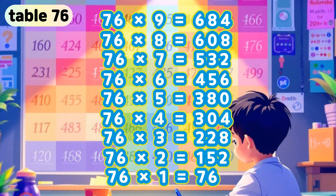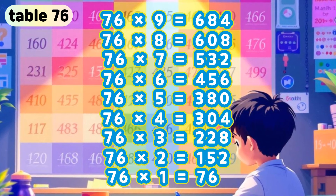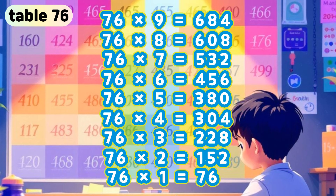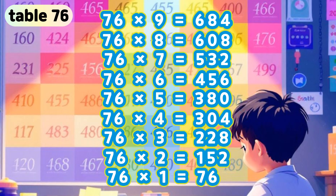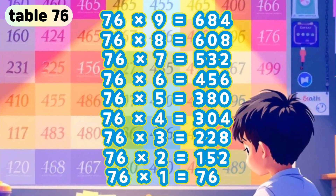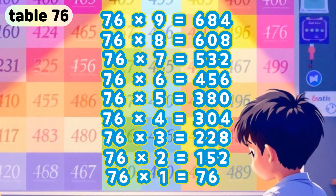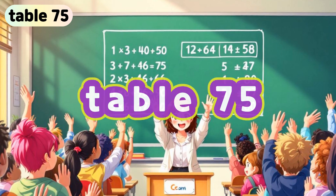Table 76. 76 x 9 is 684. 76 x 8 is 608. 76 x 7 is 532. 76 x 6 is 456. 76 x 5 is 380. 76 x 4 is 304. 76 x 3 is 228. 76 x 2 is 152. 76 x 1 is 76.